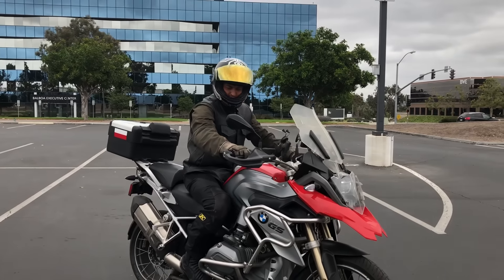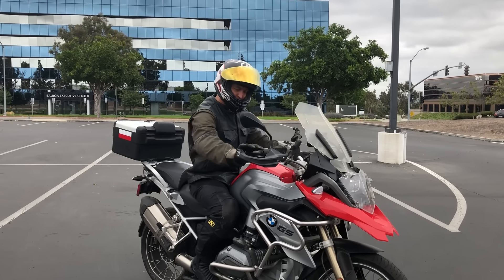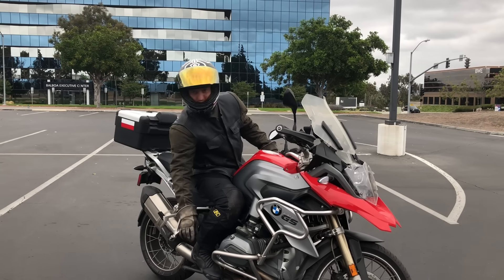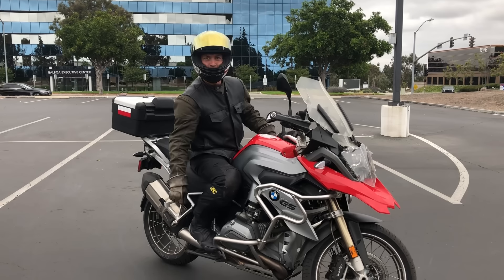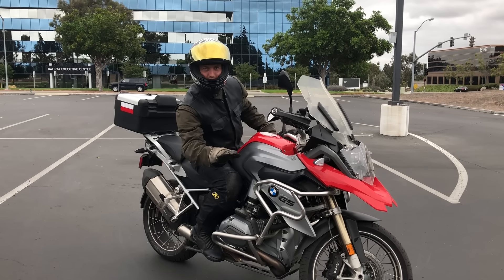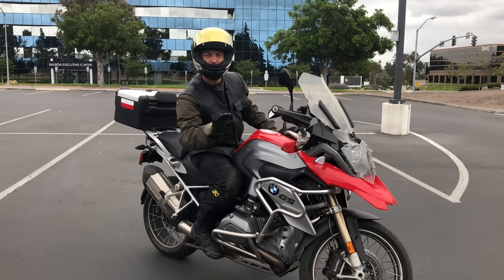With just a little bit of rear brake, I'm able to slow the bike down, get to full lock, and practice balancing. Look at my foot on the brake — I'm not moving it back and forth. My foot stays still, and I'm just slowly pushing down a little bit of pressure and slowly releasing it.